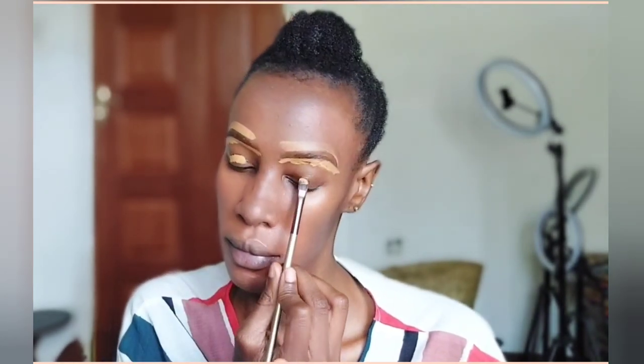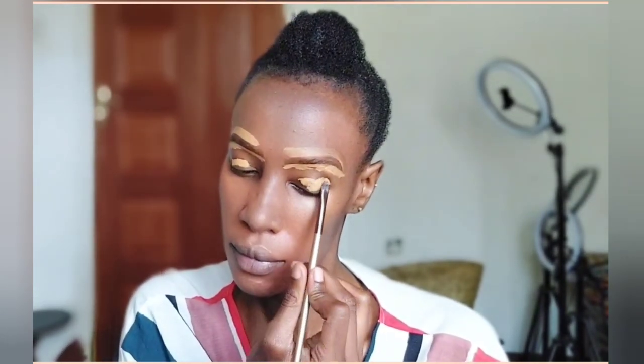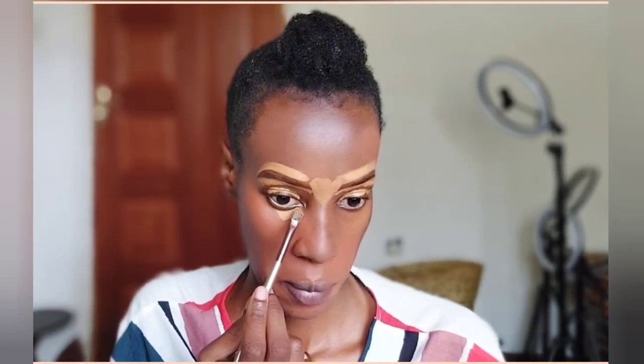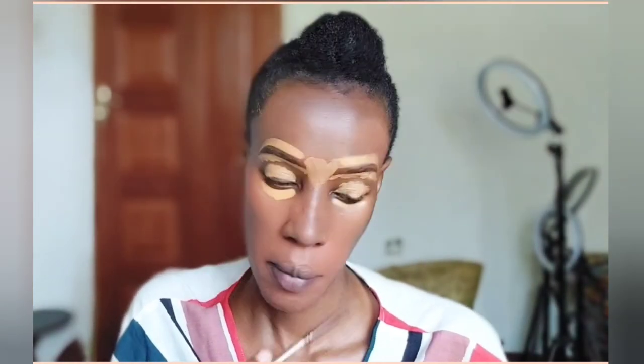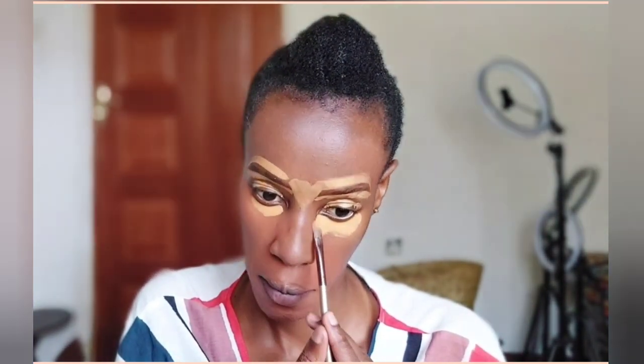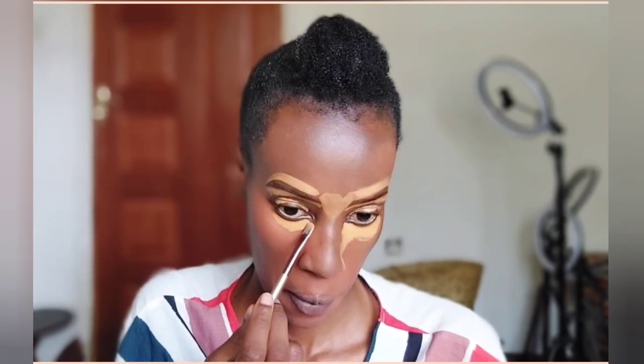Now I'm going to define my eyebrows. By defining, I mean I want them to be visible on my skin tone — they're dark brown and my skin is also brown, so I definitely want them to stand out. That's why I'm applying concealer below and above my eyebrows. It's a concealer a few shades lighter than my skin tone, which will make the eyebrows more visible. I'm using the Elegal Pro Conceal Concealer in the shade Phone. I've also applied it on my eyelids as an eyeshadow primer or base.